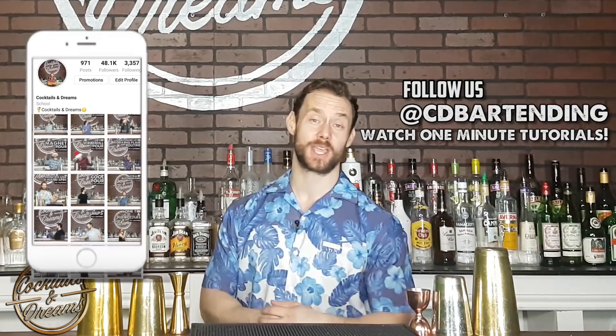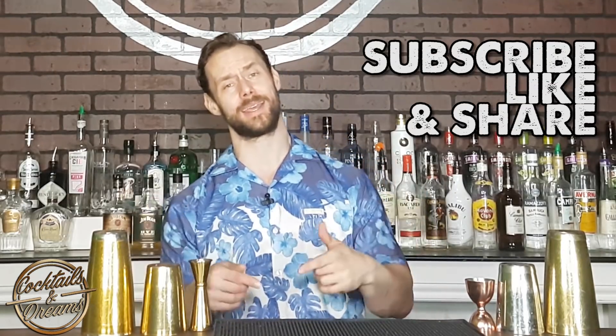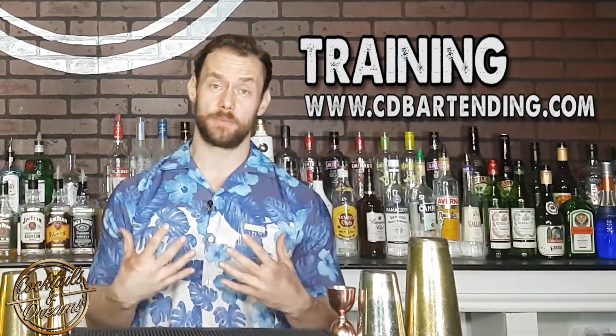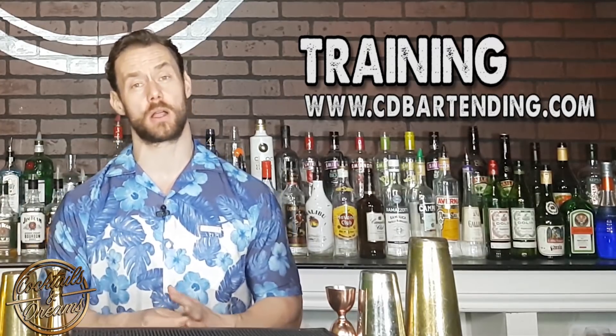I've been getting a lot of requests for a two-tin, one-bottle working flair routine, and so I've got one for you. But before I show you, please check out my Instagram account at cdbartending — I'm posting one-minute tutorials pretty much every day. Let me know what you want to learn in the comments below, and please don't forget to like, share, and subscribe and hit that little bell thingy. If you want one-on-one training with me, come check out my studio up in Toronto. The link is below at cdbartending.com.